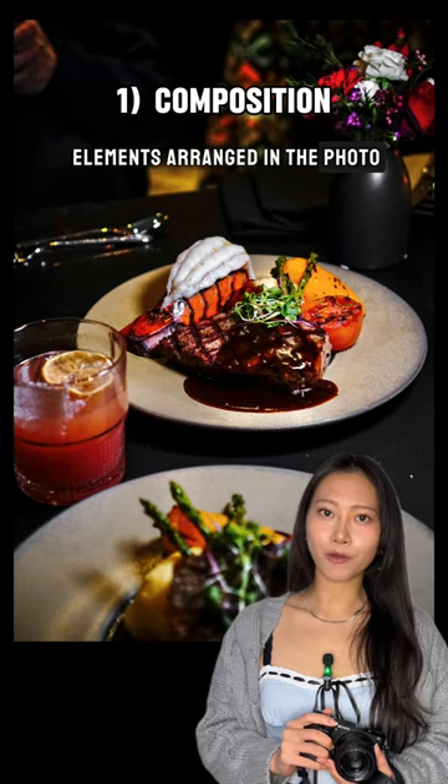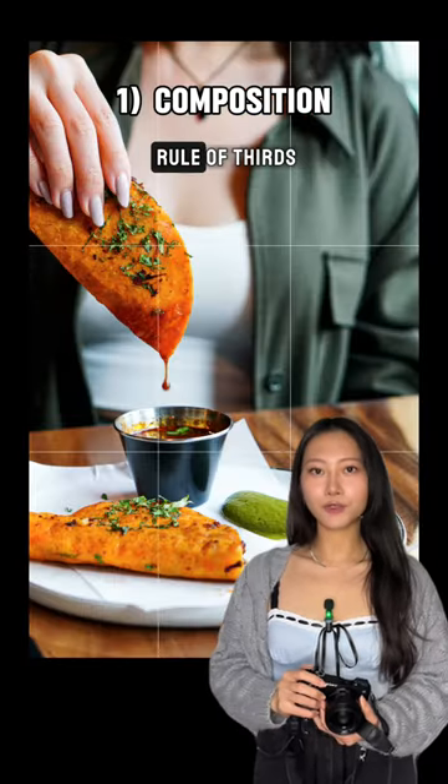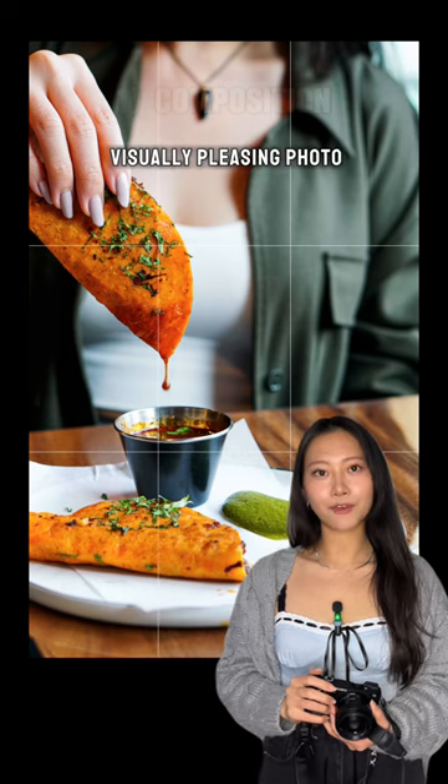First, how are the elements arranged in the photo? Think balance and try using the rule of thirds to create a more visually pleasing photo.